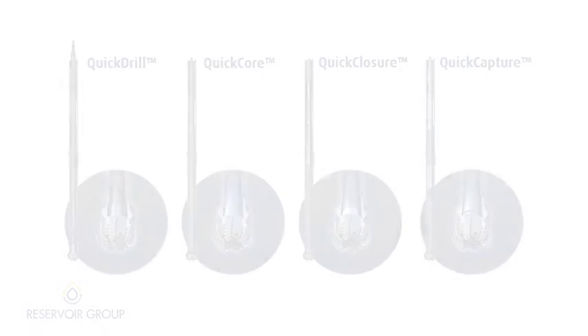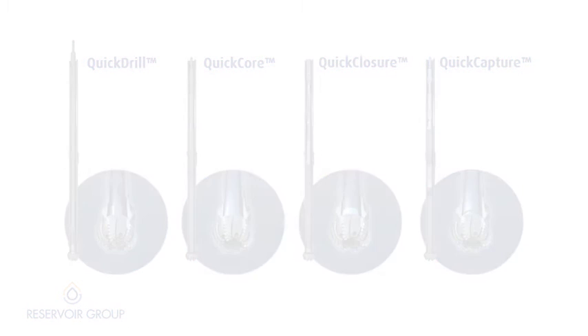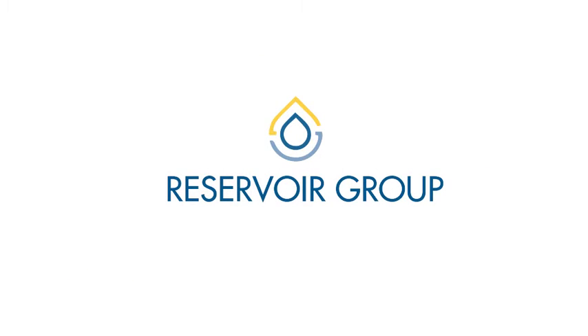The Quick product line produces a thorough, cost-effective solution to operators' formation evaluation challenges by securing the recovery of a quality core, regardless of the formation type, whilst leaving the well in the optimum conditions for logging, casing and, ultimately, optimized production.